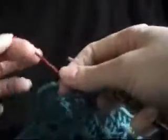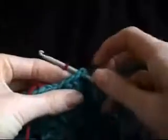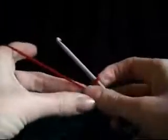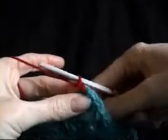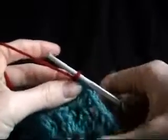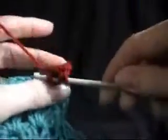Put your hook into the corner space, pick up your joining yarn, and just fold it over like that. Put it onto your hook and pull it through. Pick up the yarn that's your ball yarn and then pull through to secure, pulling down the short bit at the back, and that will secure it to your project. Now we want to chain three and then put two double crochets into the corner space.